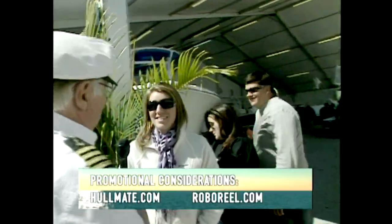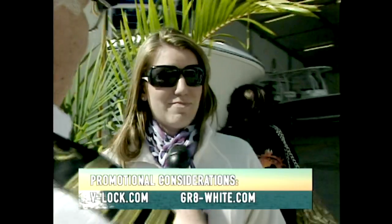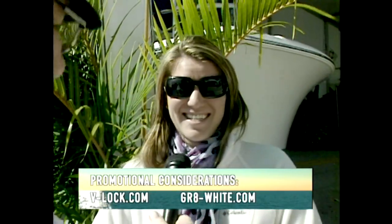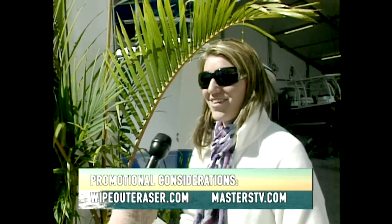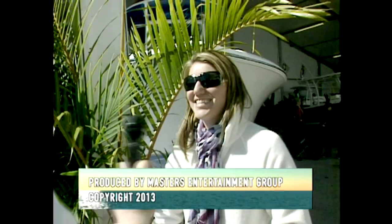What is your favorite thing about the Miami Boat Show? "The boats — the Pathfinder." Are you a boater? "My husband is a boater." Is that cool? "It's pretty fun sometimes, depending on the weather — and sometimes not so fun." Thank you, have a nice day.